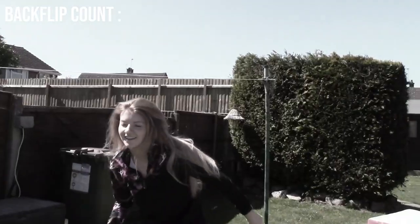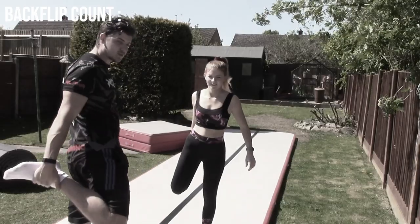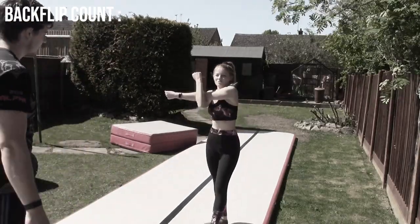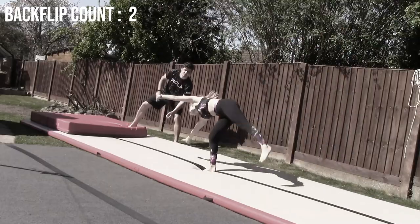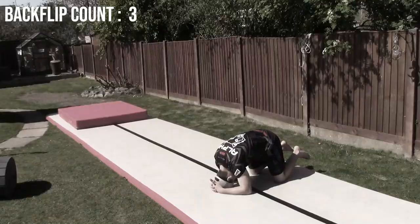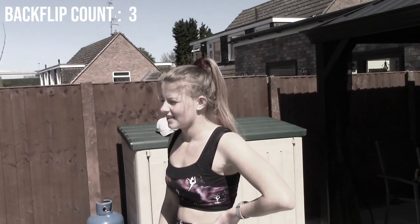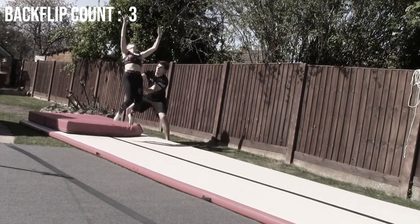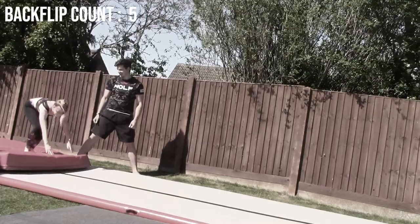It all started at the beginning of COVID-19. With one dancer and one gymnastics coach, we set out on the objective to teach Hannah a round-off backwards handspring back tuck in the back garden. Can she do it? Is it possible? We'll give it a damn good go.